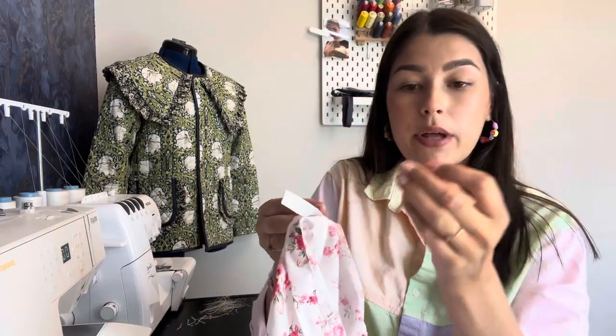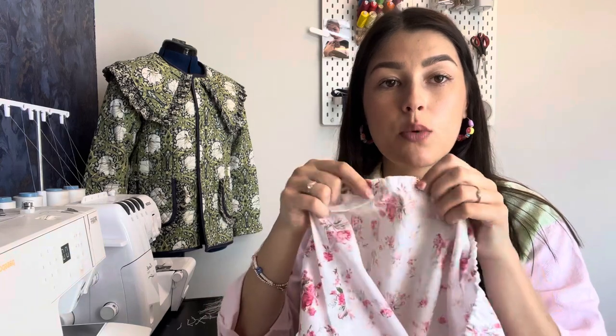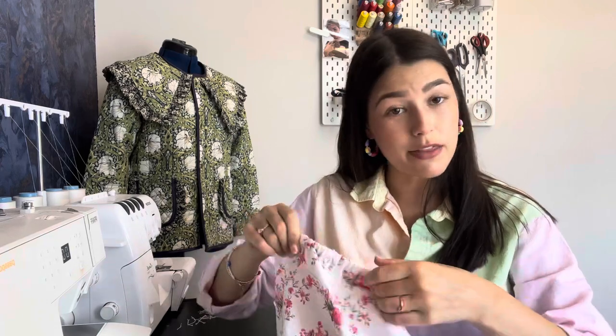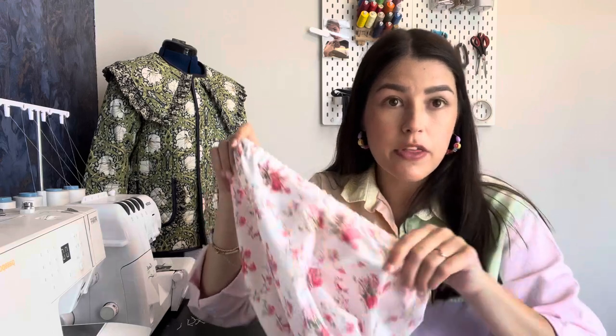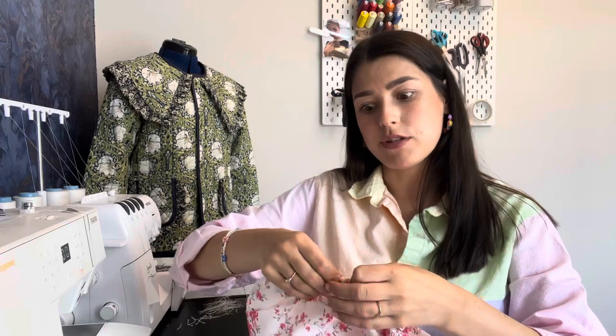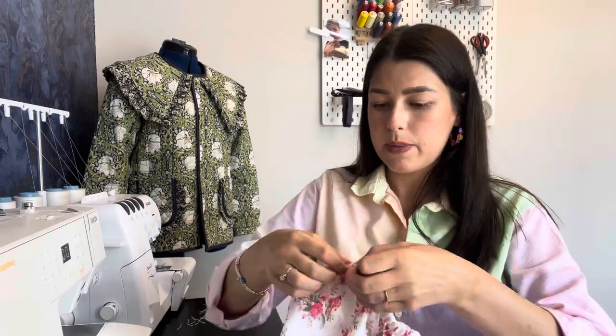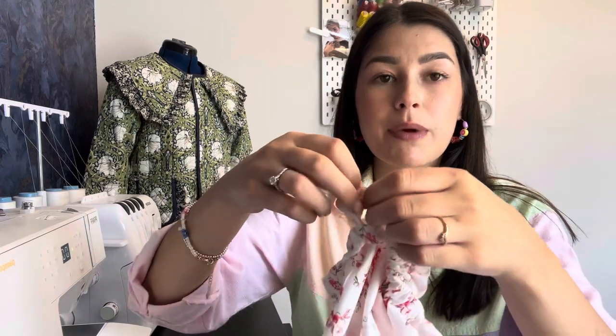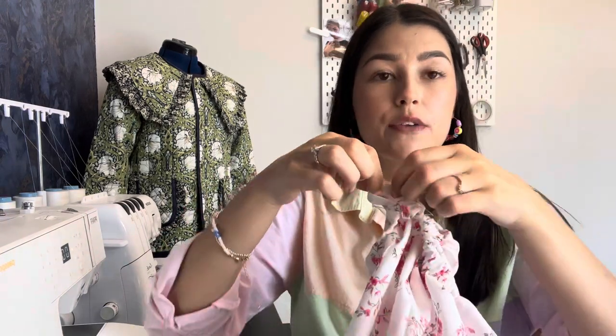Don't lose the end of the elastic inside the channel — once you have just a small tail left, pin that end to the opening so it can't go further. Take your time and feel the elastic all the way along the channel to avoid letting it twist, because if it gets twisted you'll have to pull it out and start again. Once the safety pin comes back around, pull it through, remove the pin, cross over the elastic ends, and sew forward and back several times to secure so the elastic isn't going anywhere.